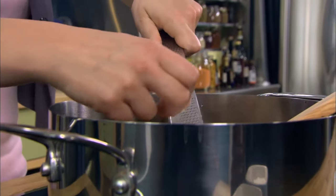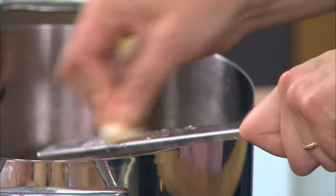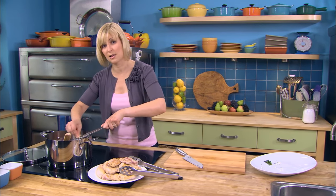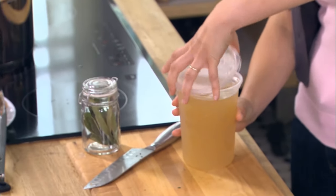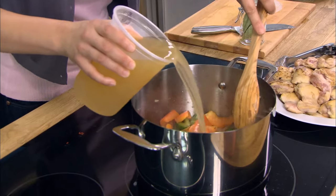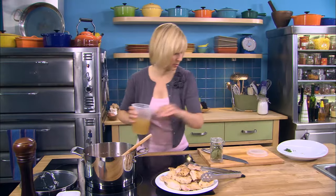And now for the garlic. I always add the garlic right before I'm about to add the liquid — it's loaded with natural sugars that caramelize a lot faster than onion. So now that I've got the garlic, I'm gonna add about a cup and a half of chicken stock. You can add water if you don't have chicken stock.